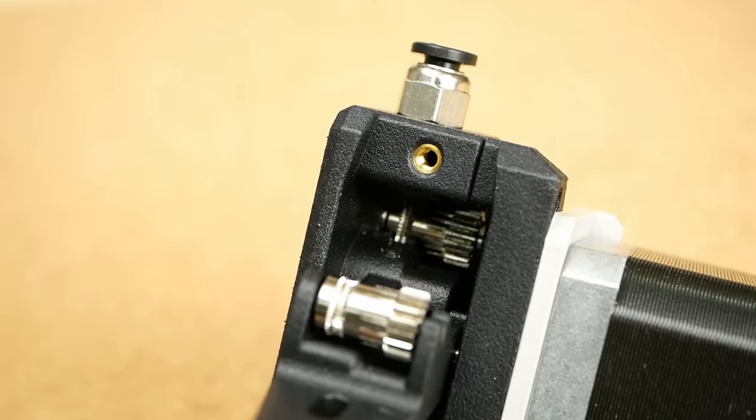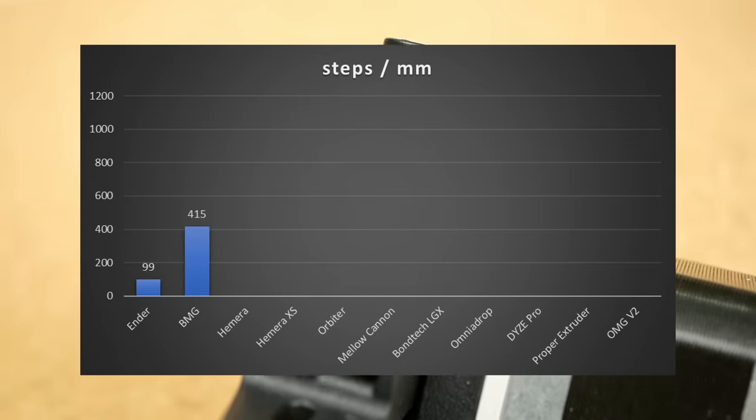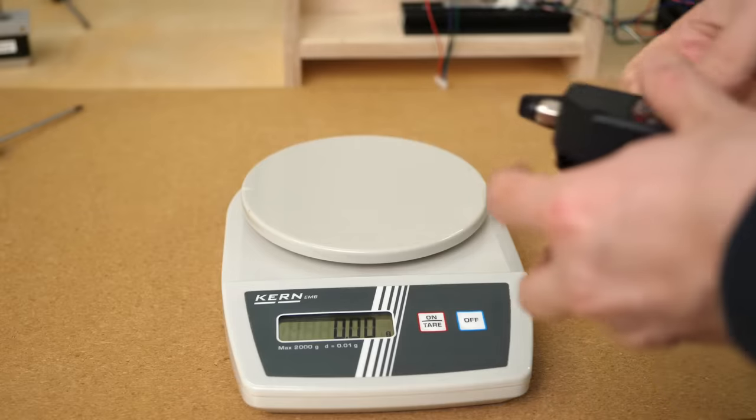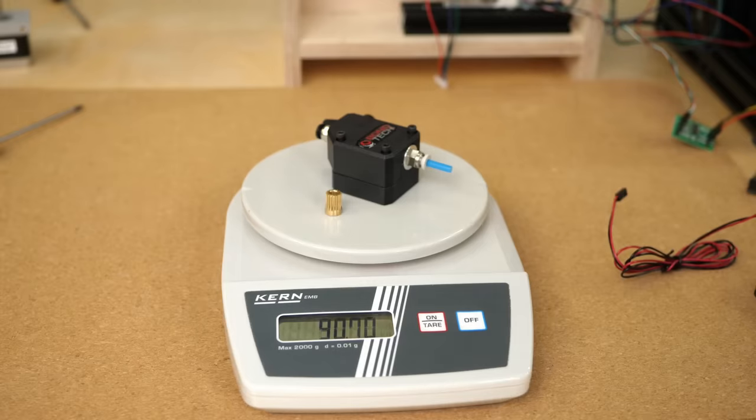The dual extrusion gears are connected by a set of spur gears and push the filament from both sides for more force onto the filament. The body is SLA-printed PA12, weighs 91g, and sells for 96€.